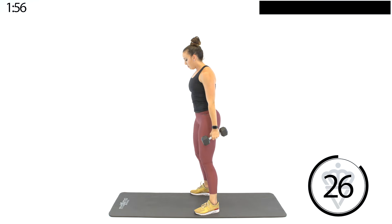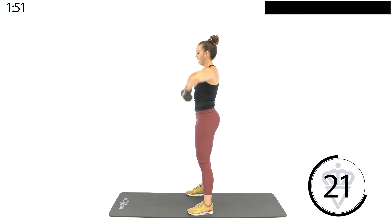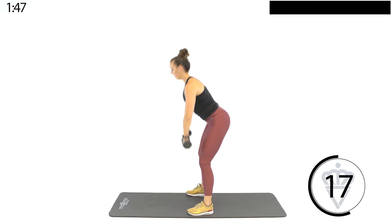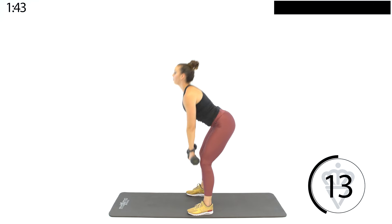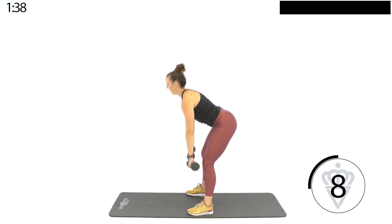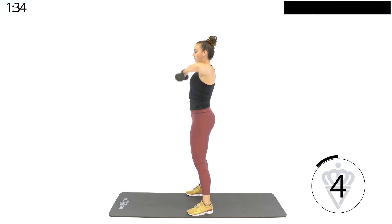Next one, we're going back to the booty. You've got an RDL, high row. Sit those hips back, row high — leading up with my elbows. Notice how when I go down, my back is flat. Shoulder blades are pulled back. Squeezing the glutes to come forward. Reach hips back, row in.